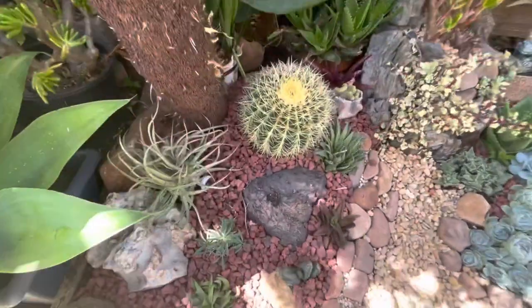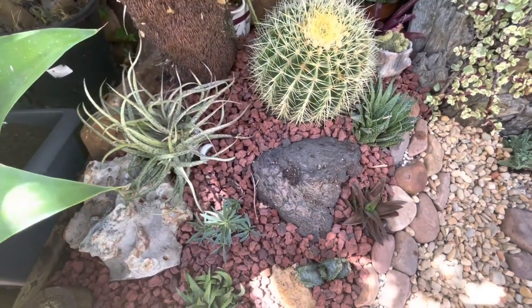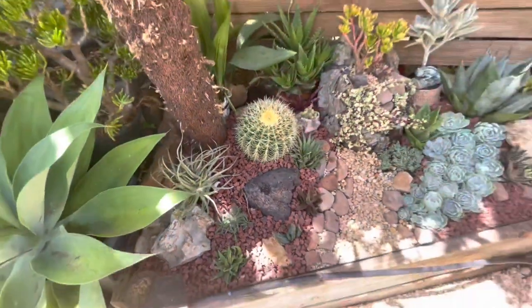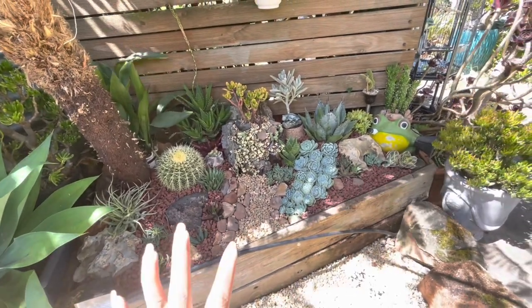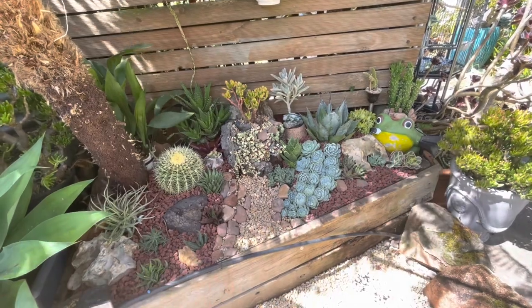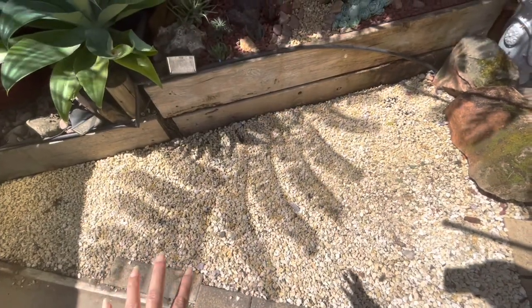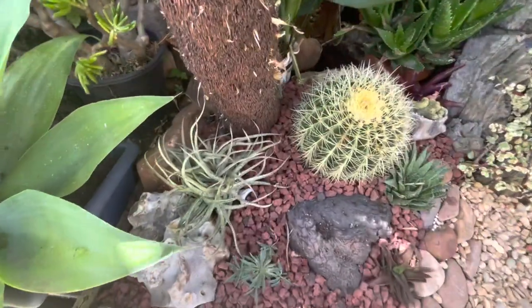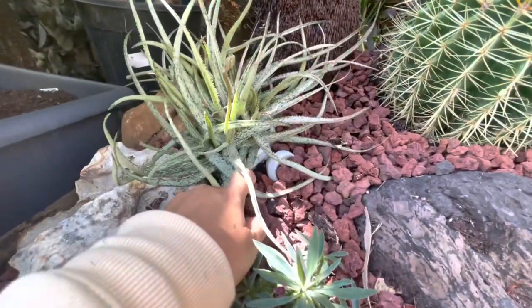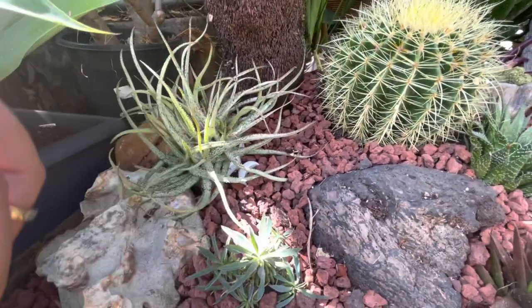I used red rock for the top dressing since that's what I had available. Importantly, everything in this project — all the plants, rocks, and materials — I didn't buy anything new except for two buckets of gravel for four dollars. So the total spend was just four dollars! I also left an aloe vera in its pot so I can easily remove it if it struggles during winter.